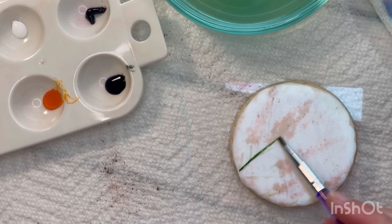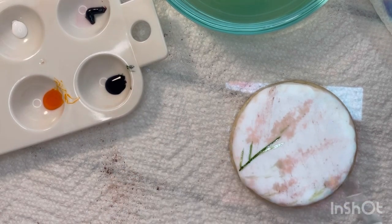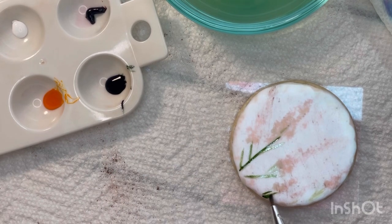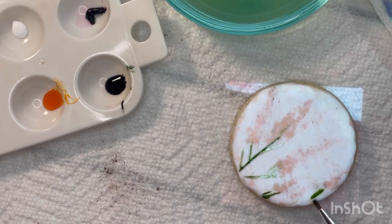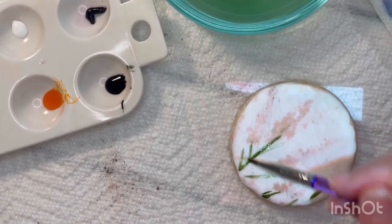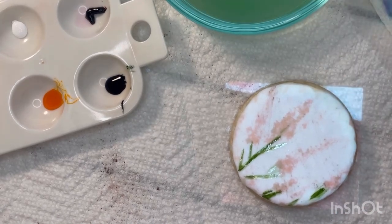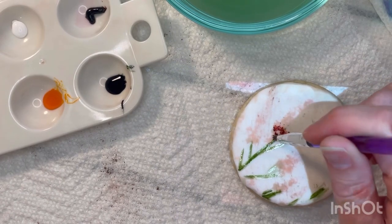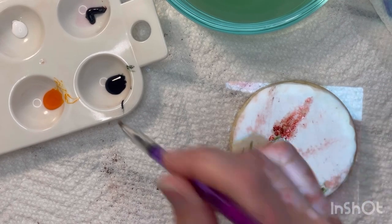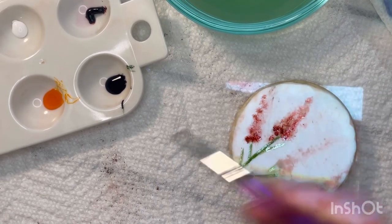You know the drill by now — shine down that projected image just to get the placement of the green and pink areas. You can totally freehand this, but for tutorial purposes I decided to use the projector. Once the food coloring is down, I bring in a little bit of water to blend out those areas and create variations in the shade. For the pink, it's that blotting motion again — it's so easy. You want the darker portions of the dusty rose at the base of the flower where it's thicker, then just blot upwards as the gel runs out on your paintbrush, creating variation in that pink shade.